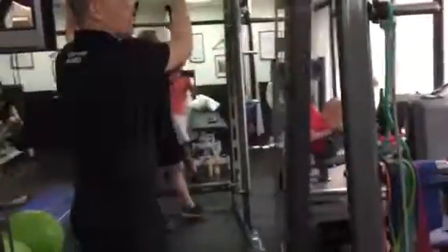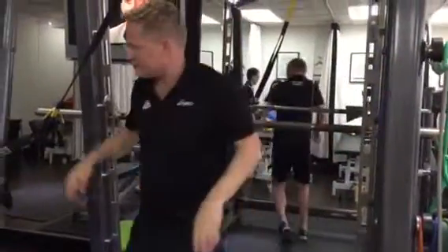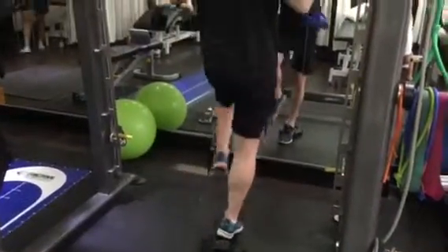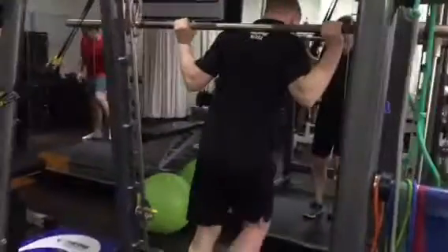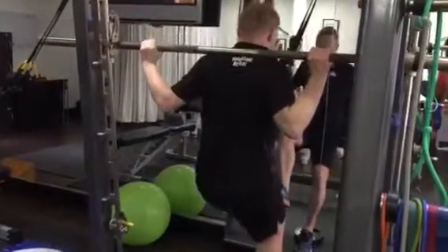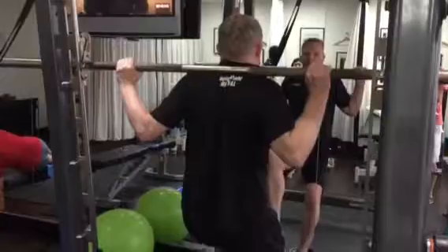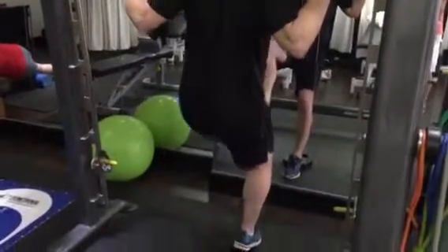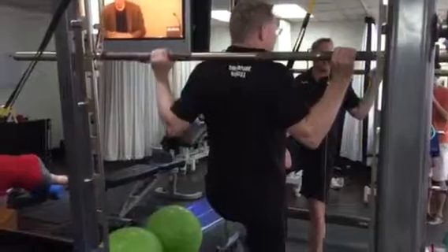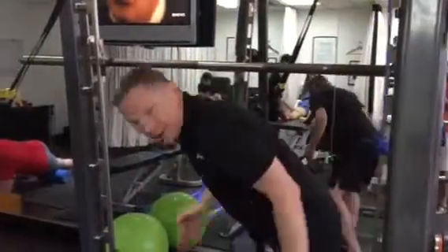We're then going to get you using something like this — put up a little bit of weight underneath. In this position, only down to around about 30 degrees. We've got no load on — notice here your heel is kept off the ground. I'd like you to try and get about 10kg on each side. It will produce a little bit of discomfort. Holding the hip up on the other side.